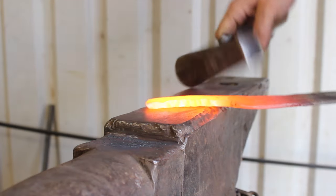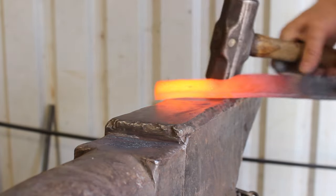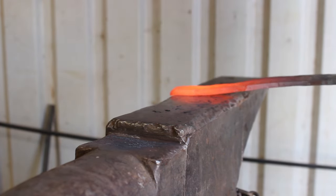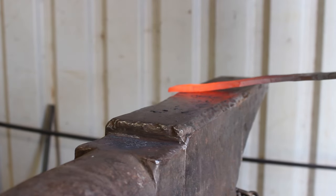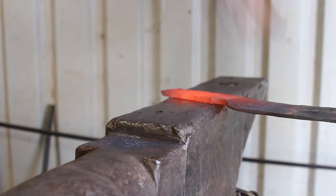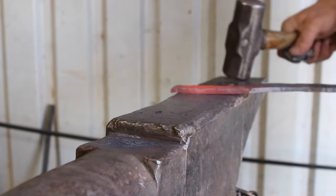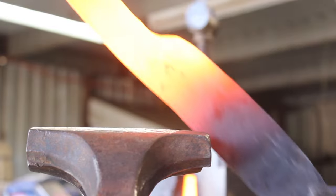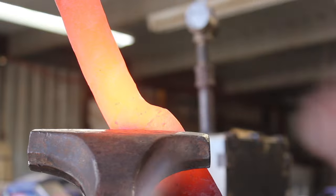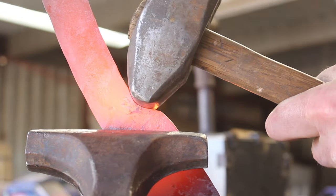Forging this out here, you can see I'm using the heel of my hammer. The reason is that the smaller surface area is much more effective and efficient. The same is true for the edge of your anvil — although on this particular anvil the corners are pretty beat up. But the most effective approach is using the toe, heel, or side of your hammer in conjunction with the corner of your anvil. That is the most effective way to hand-forge and draw out steel — not the horn, as you see some people doing.